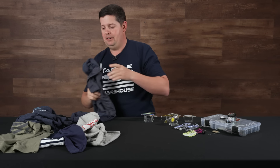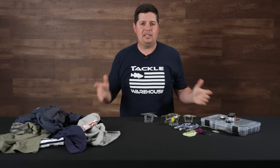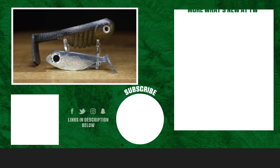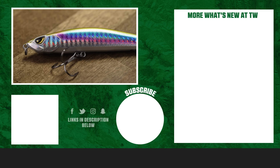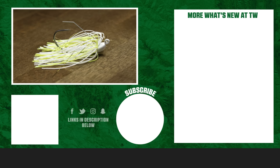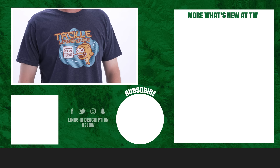That's going to wrap up today's episode of What's New at Tackle Warehouse. For more information on and to purchase the products seen here today, click shop or the link in the description below. If you enjoyed this week's video, hit the like button, subscribe to our channel, and let us know in the comments which one of these products you're most pumped about.